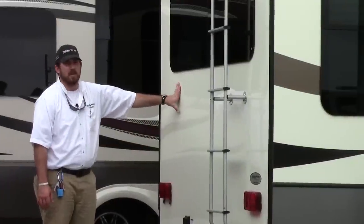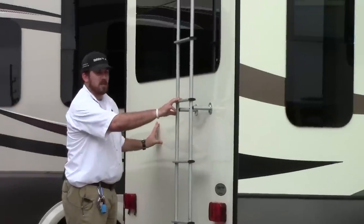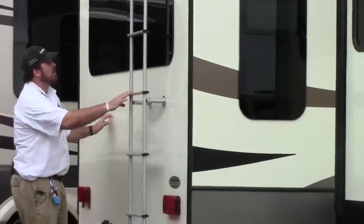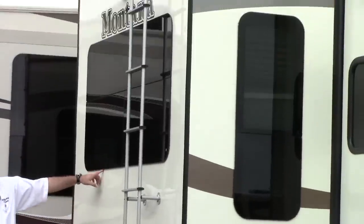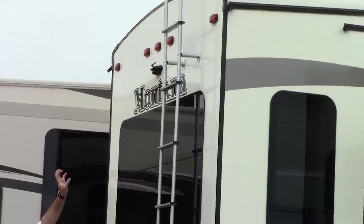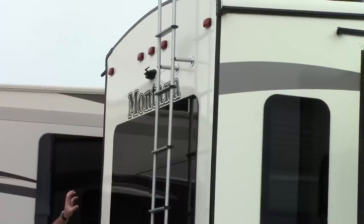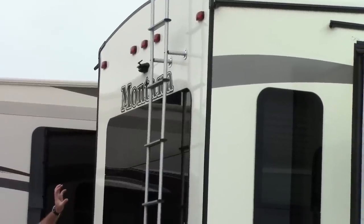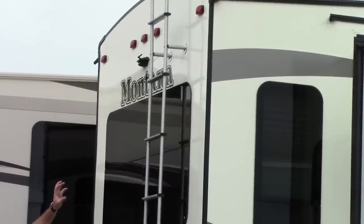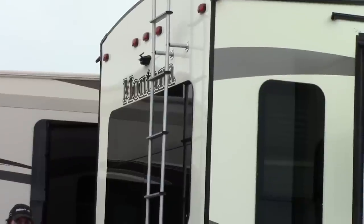Here at the back wall of the 3611, you're going to notice a few things. You have roof access via a rear ladder and large frameless windows. You're also going to notice that right above the Montana decal, you have a backup camera — or as I like to call it, a divorce saver. No more screaming, yelling, and complaining between husband and wife. You have a backup camera that comes with its own wireless handheld monitor for your truck.